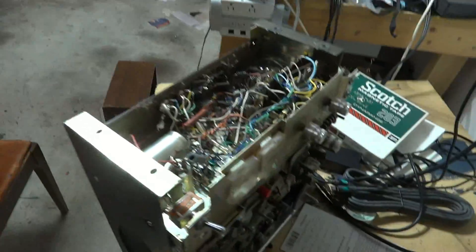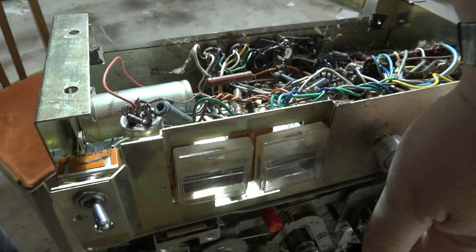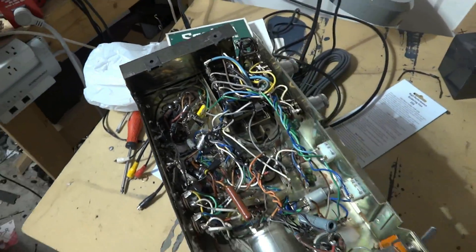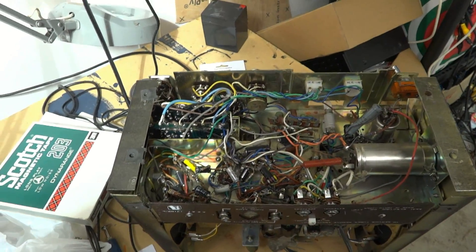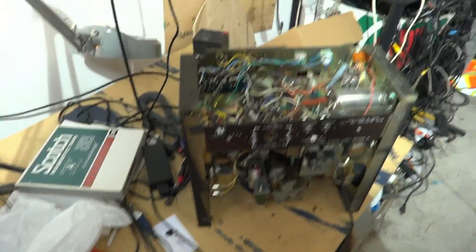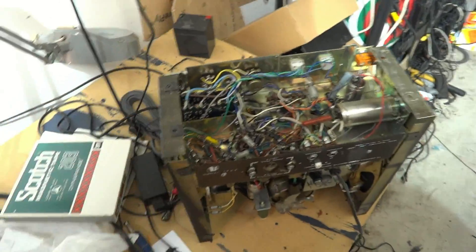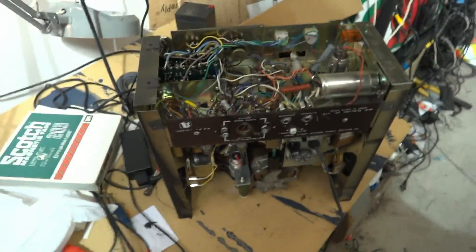It was in pretty good shape when he got it and it's not in terrible shape now, though some parts are missing because it's been sitting for a long time — I've misplaced the cover for the heads. I've got it all apart because I'm lubricating and cleaning it now. I'm going to clean the controls and make this thing sound like a million bucks. It's been sitting in storage for at least 20 years.